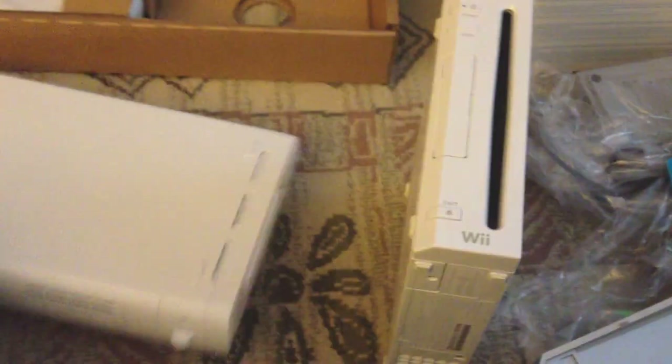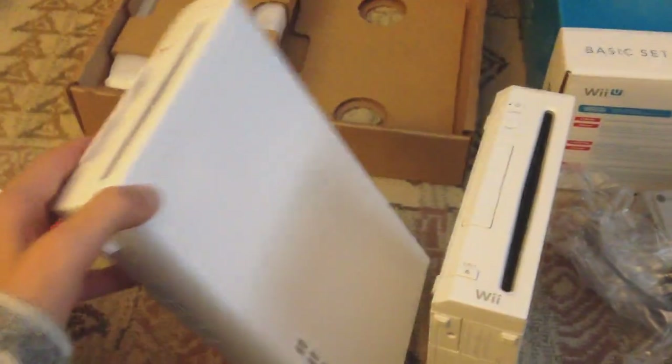Now compared to the Wii, which is right here — let's take off this bottom piece — you can see the comparison in size. There's an extra two or three inches added on here, from the looks of it, probably about two inches. It's a tiny bit longer. The Wii is tiny for a console compared to the other ones, and this is still fairly small and lean.